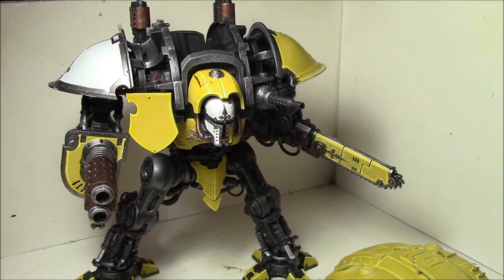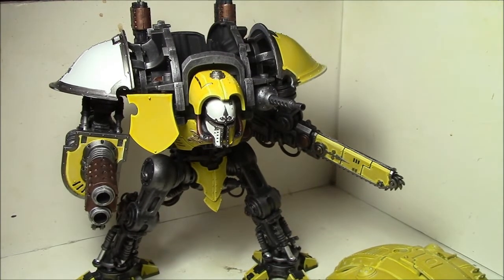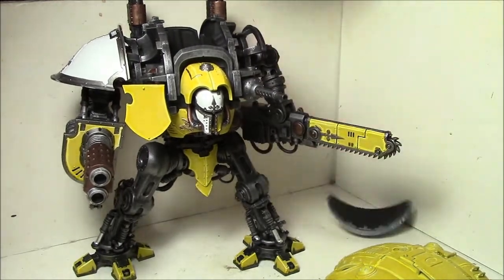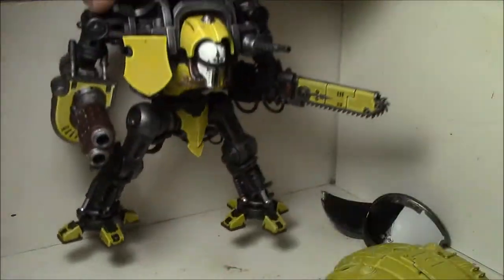Here we are on day seven of the May painting challenge. I got done what I wanted to tonight — I got all the beige parts highlighted and then glazed with the yellow, and I got the first few parts glued to the upper torso of the Titan. I got this one part glued to the bottom.